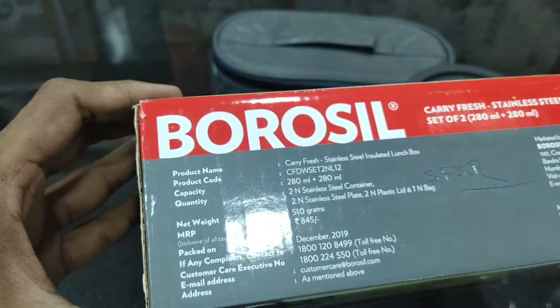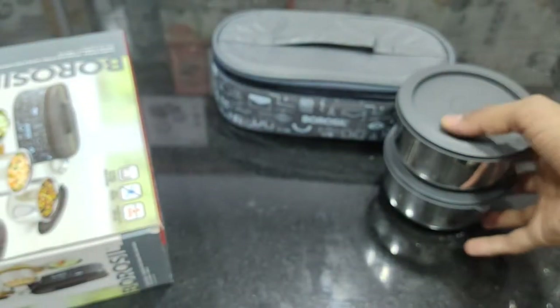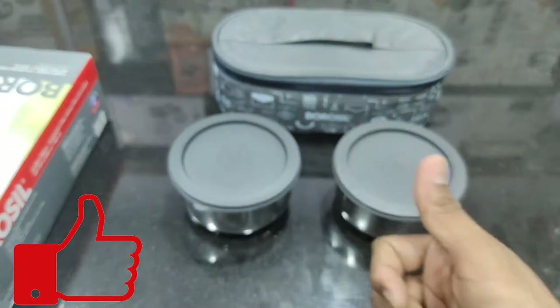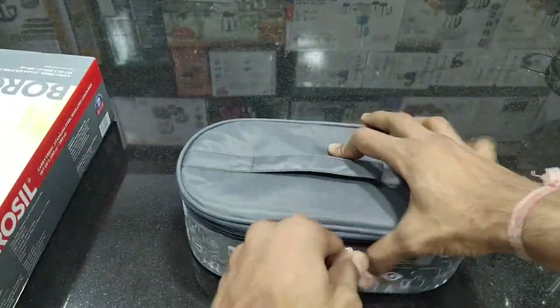The MRP price is ₹845 and the total weight is half a kg, which is lightweight and not heavy. The call center number is also provided. You can purchase using the link in the description. If you like this video, please like, share, comment, and subscribe to the channel. See you in the comments — Jai Hind, Jai Bharat!